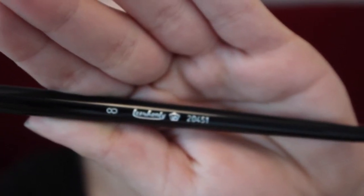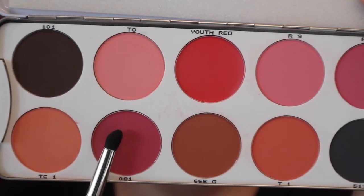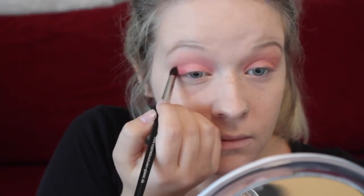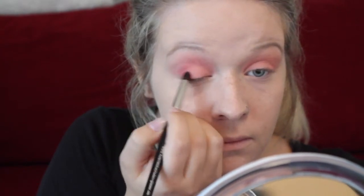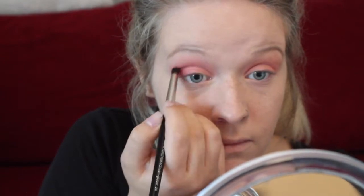Then using a crease eyeshadow brush and the color 81 from the same Croylon blusher palette, you're just going to be applying that kind of in a V on the outer corner of the eye and just blending that out with the same fluffy brush.